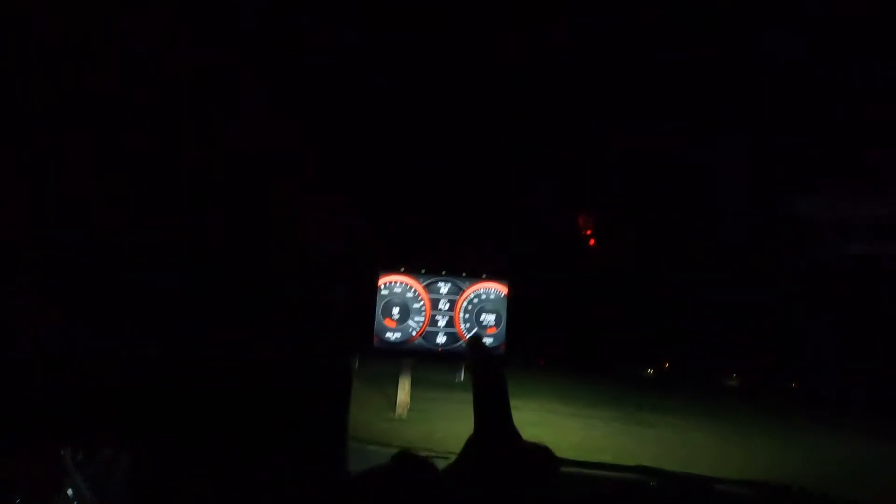Stay tuned — plenty of content, plus zero-to-60 times with this guy in the different modes, with another item I have in here that you can't see currently. Plenty of those videos coming up — romping on her, ripping on her a little bit, nothing too super crazy, but on some nice roads.